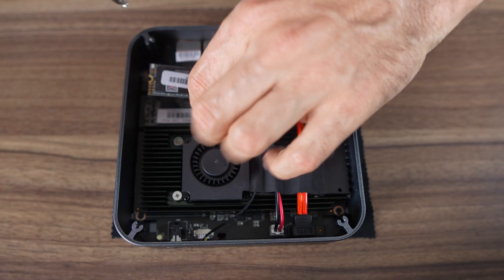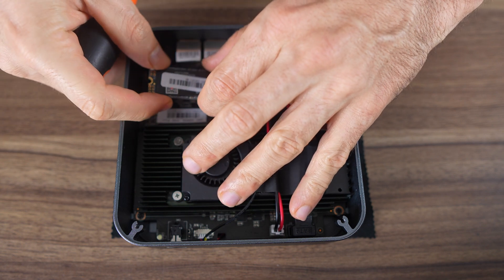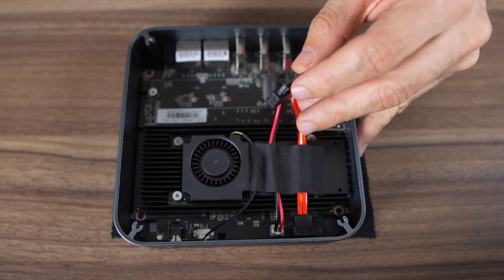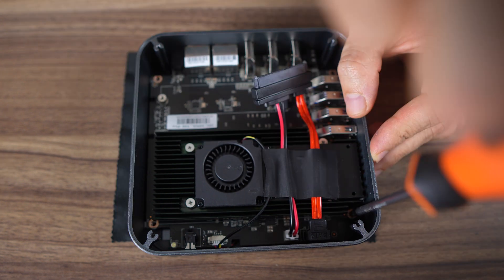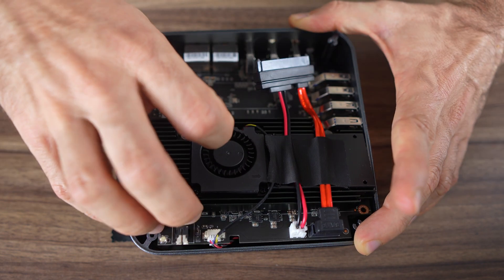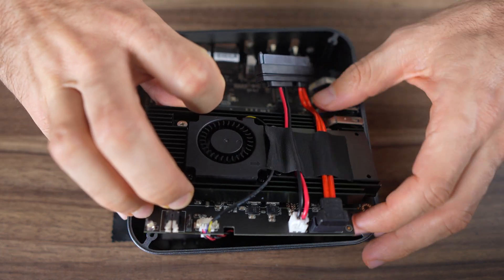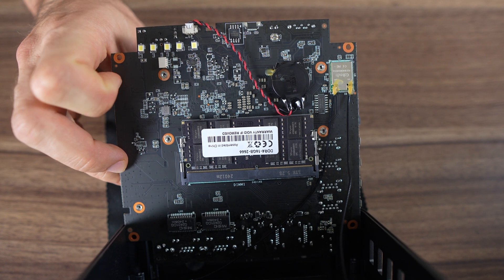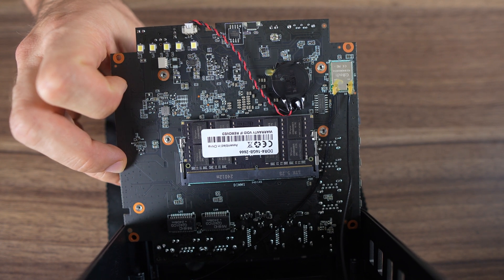From here you've got access to the M.2 drive. An M.2 SATA SSD is used, but I'll test an NVMe later to see if it works. To get to the DDR4 stick, you'll need to unscrew the board. After four screws, it's not too difficult to jiggle it out. DDR4-2666 is included and the Wi-Fi chip is soldered on.